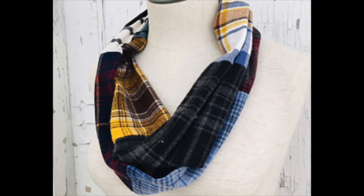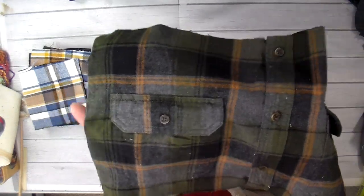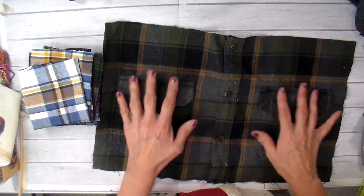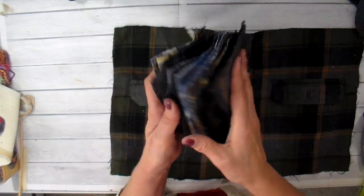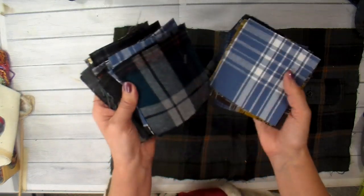I'll link all of that down below if any of you want to go take a look. I had a lot of pieces left over that I was not able to use, and I was trying to figure out some projects. This piece here is the front of the shirt — it has the pockets and the placket — and I thought this would make such a cute pillow back. I took my square ruler and cut a bunch of pieces out of the scraps I have left over.